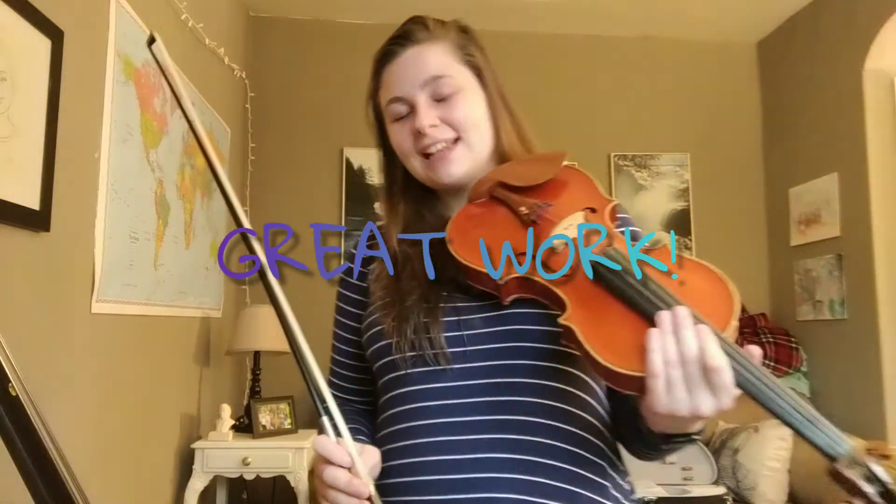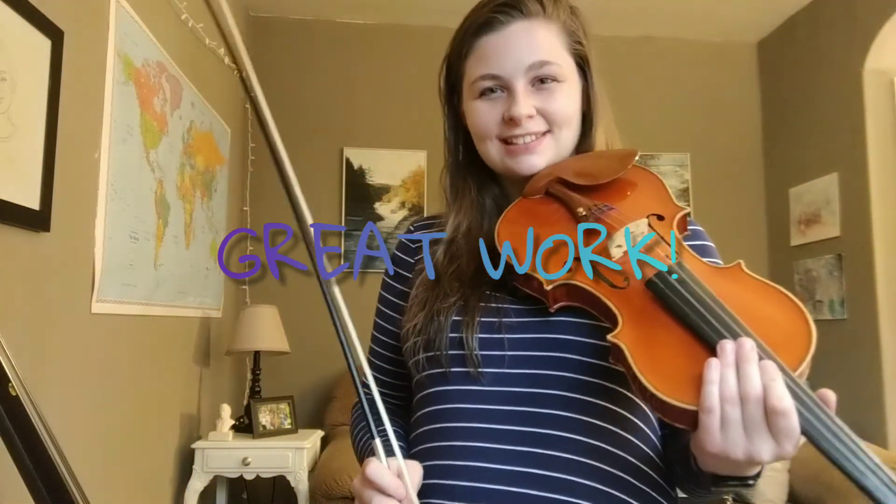Alright, awesome job violas. Thanks for practicing today. Have a great day. Thank you so much.